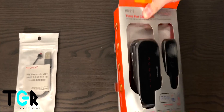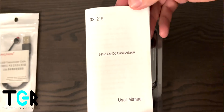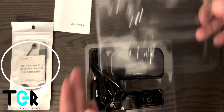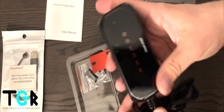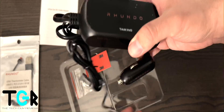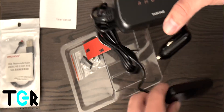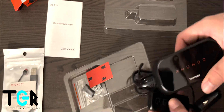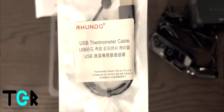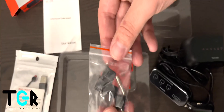Included with this particular package is a temperature display, which I won't be using. Inside the box, you'll find a user manual. You also have the Rundo unit and the touch sensor. There is also a USB thermometer cable. Inside the packaging is some 3M tape, a fuse, and some cable clips.